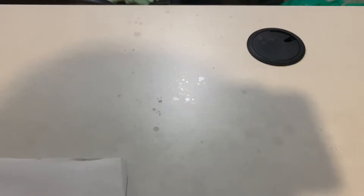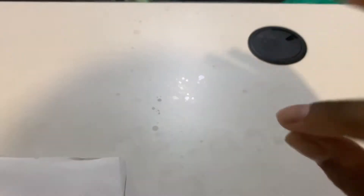Hey guys, it's EU and today we're back for another unboxing. Sorry for the bad lighting, but I'll improve in the future simply because I don't have any good lights.